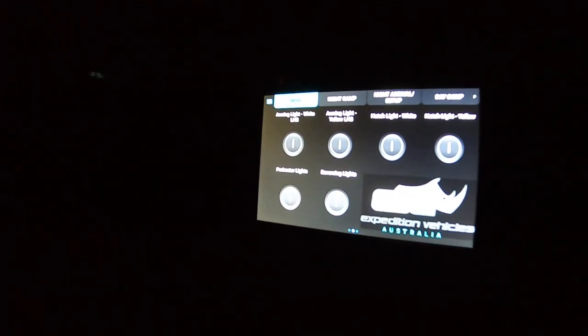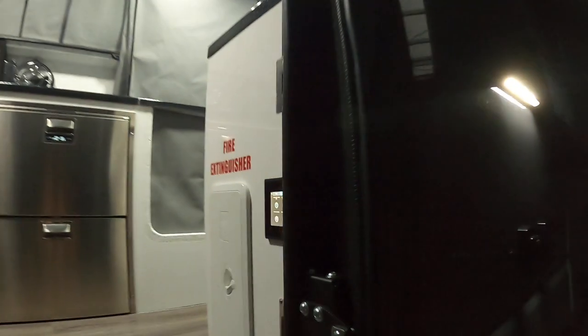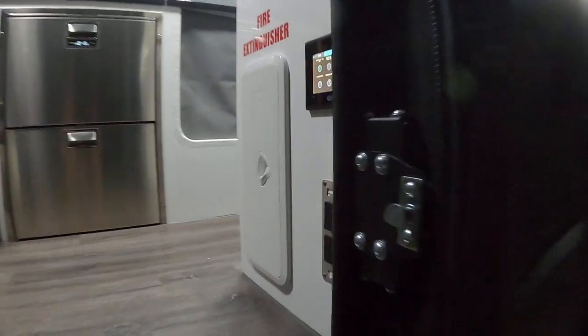Justin from EVA 4x4 here at a favorite camping spot. It's pitch black — walk over to your touch screen, select which mode you want when you go to night camp, and the whole lot comes alive: external lights ready to go, internal lights on. This is the advantage of the integrated system — we can program a whole number of modes.